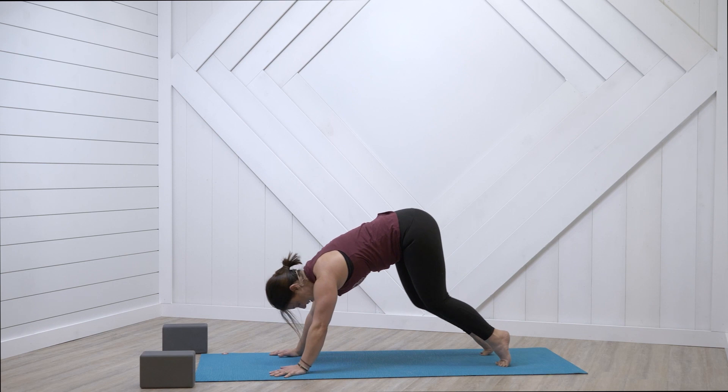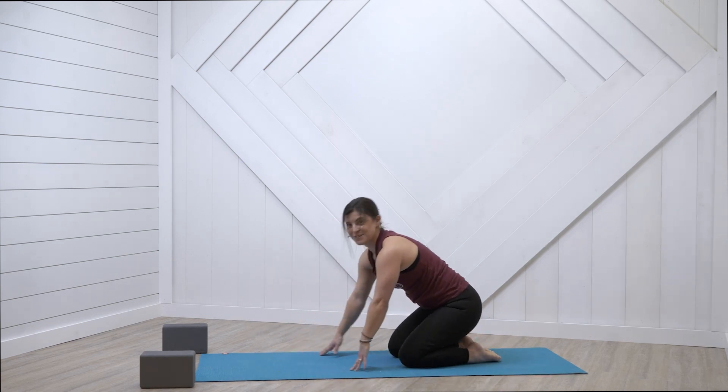Bring your knees down and roll those wrists because we've worked those really hard. We're going to add that in with our Sun A — we're going to do the chaturanga, stepping forward and keep going. You guys are doing great. Going to get that fire going — you can really tell I'm already out of breath. We're definitely going to get the heart rate going, finding that joy, that motivation, that energy.